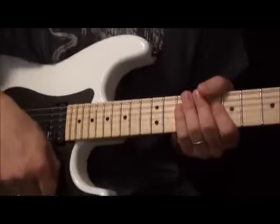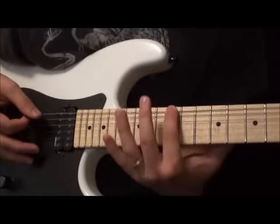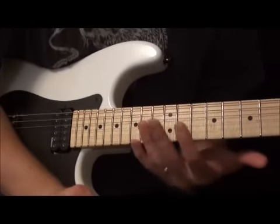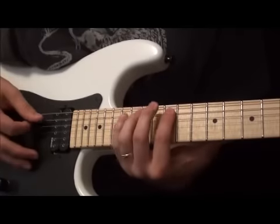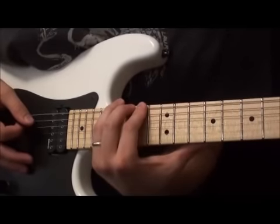Either way is going to work — it's still going to sound like a Paul Gilbert kind of lick. What I do is I pick the first three notes. I'm going to tell you the frets that I'm playing, and you're going to decide whether you pick the first three or hammer on the first three. So it goes 12, 14, 15 on the low E, and then on the A string: 14, 15, 17.